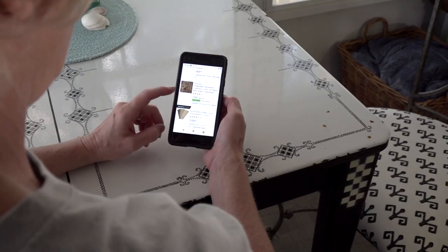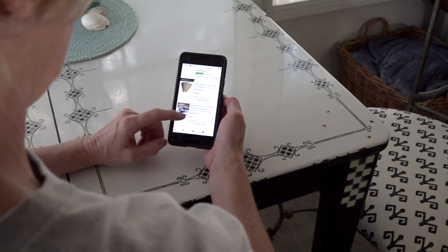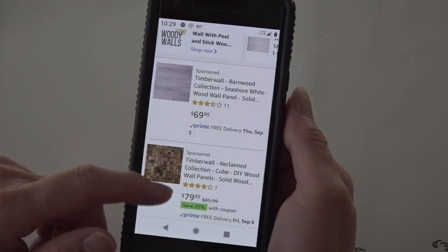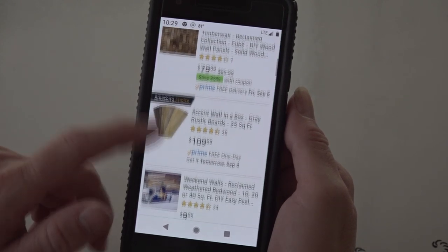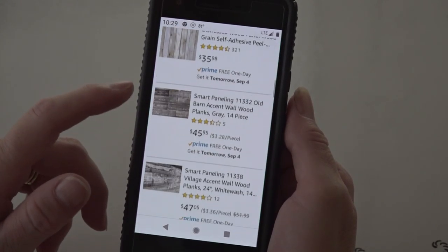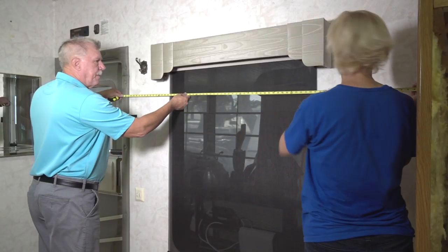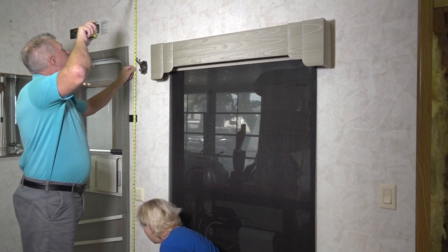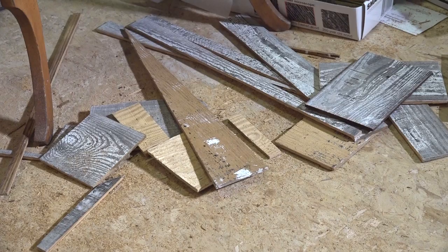The first step is to order the wood planks. If you search online, you will find all kinds of reclaimed wood planks. Some are peel-and-stick and others will require some type of attachment to the wall. Next, determine how many planks you need to order for your project — just measure and multiply the wall's length and height, then add a little extra to compensate for waste.